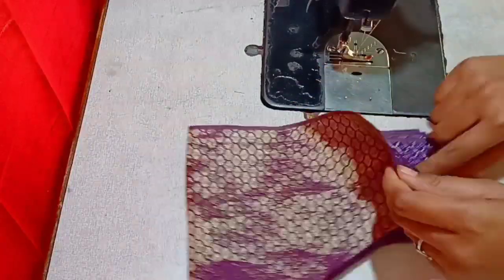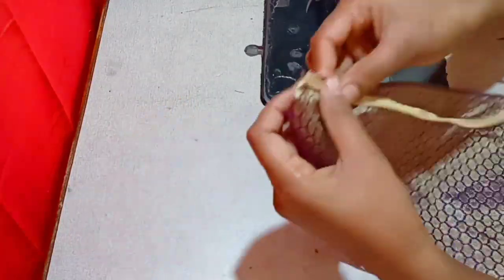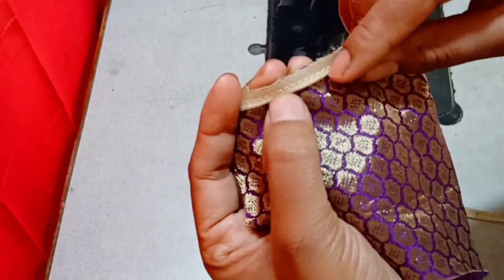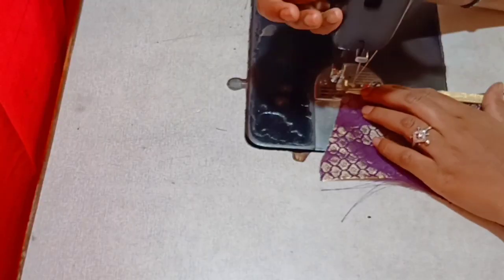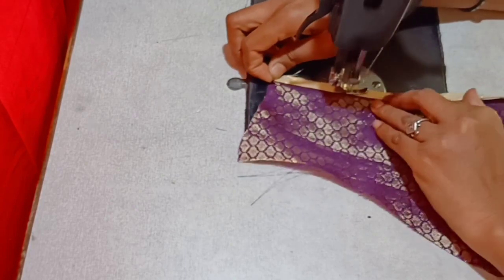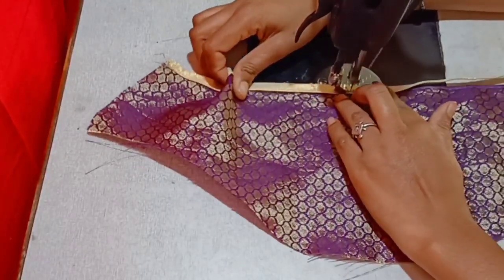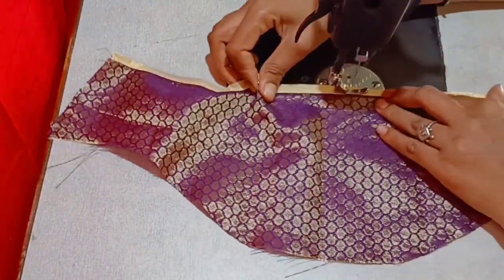Now I'm going to put the hands on the right side and place the piping in here. I'm going to put the piping in here. This method is very easy, and I'm going to put the piping on the wrong side. Wrong side is invisible piping, and I'm going to continue placing the piping.